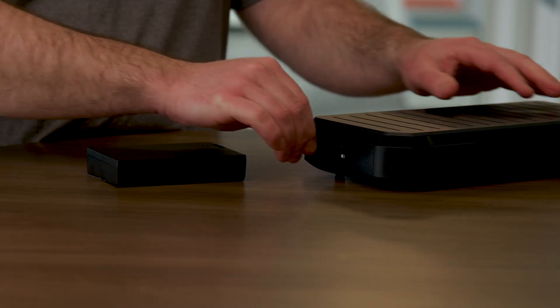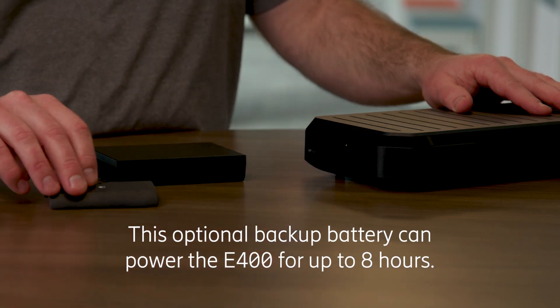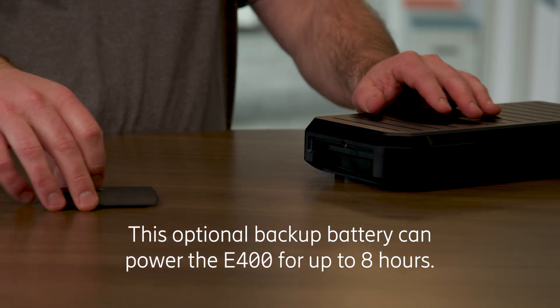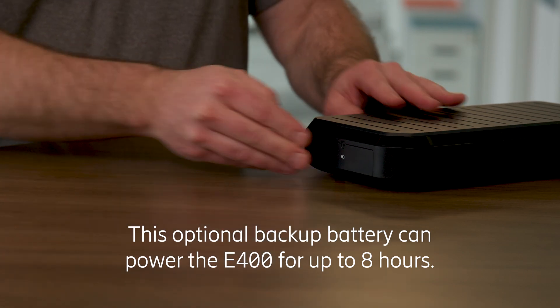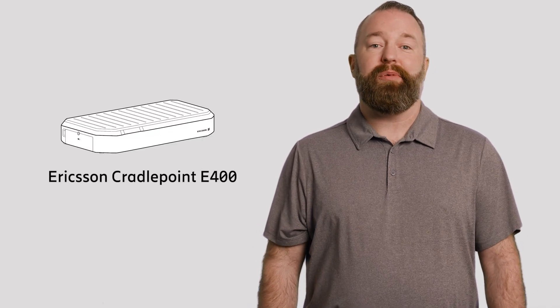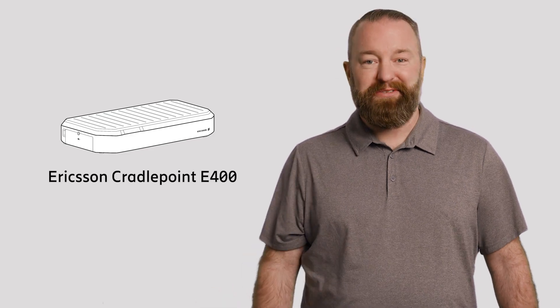One more thing: the E400 supports Ericsson NetCloud SASE. Through the cloud management platform, it's easy to secure and optimize network traffic with zero-trust networking and cellular-enabled SD-WAN. And there you have it — the Ericsson Cradlepoint E400 cellular appliance. Here's to thinking outside of the box.